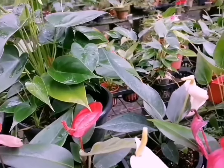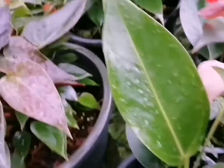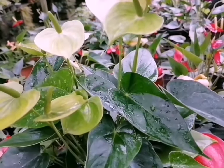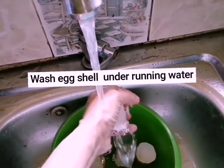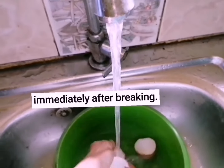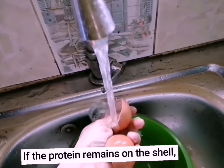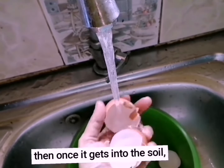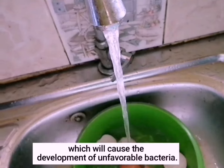We have to fix the cleaning. If you are using the plant, you can use it to make a plant. Because this plant is only 2-3%, if you are using the plant, you can use it.